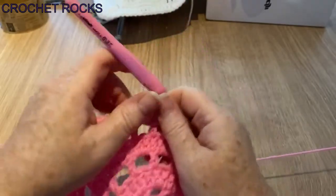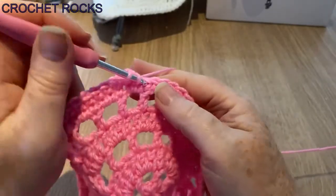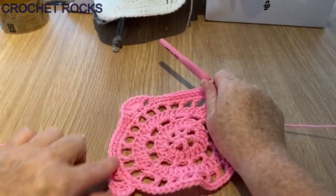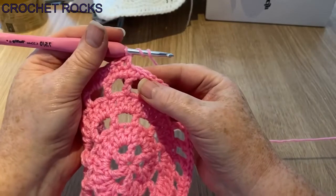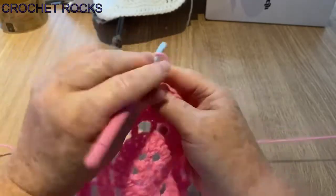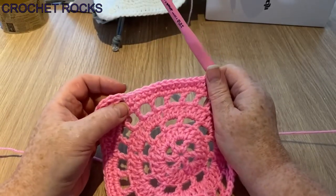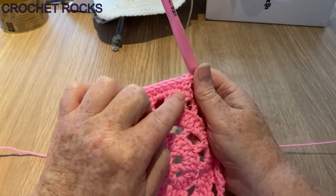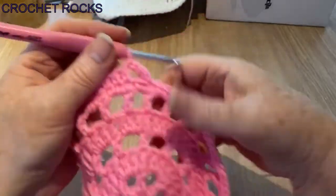Then just as we started, do our two half trebles or half doubles — one, two. We're back at the corner again and it's squaring up nicely. Skip two and do our seven UK double trebles or US treble crochets. I'll pause the video because you've seen this now — you can always go back and refresh your memory. Seven there, skip two, two half trebles, nine UK doubles or US singles, back with two half trebles, repeat the corner — do that all the way around.